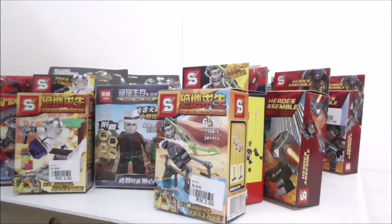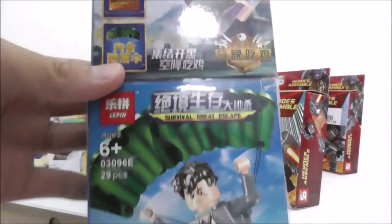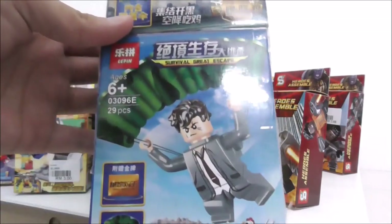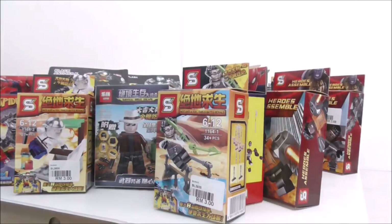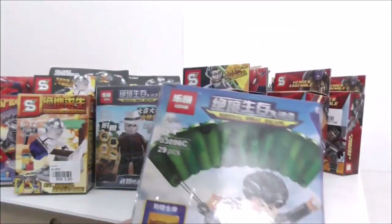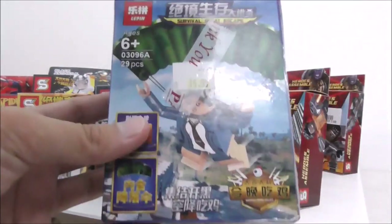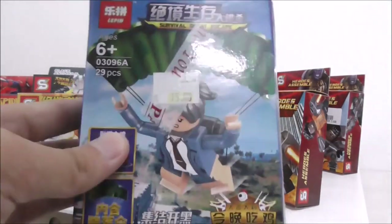I have this SWAT-type guy — not sure who he's supposed to be but I thought he looked cool. Here I have some six-packs for PUBG by Leppin — these are just PUBG avatars with parachutes. The parachutes are very hard to attach so I didn't bother, so I'm not sure if I'll do a review on them, and I certainly won't be displaying them on this platform because it's not big enough.